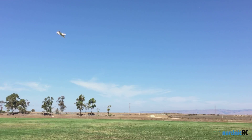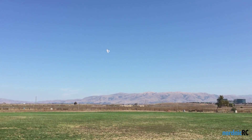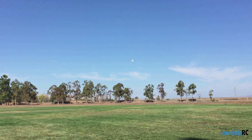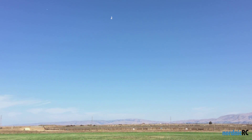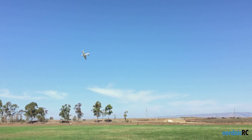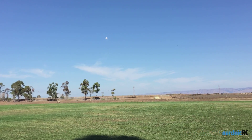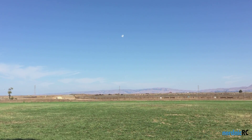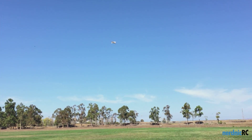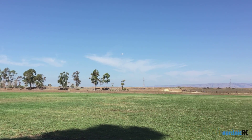I'm going to bump it up to full throttle here. Not bad. Do a little roll — nice and quick. I like that, that felt really good. We'll do a loop. Not bad. How about some inverted? Having to give it a little bit of up elevator, but it's very stable. I think the airfoil on the bottom of the wing is really helping here, keeping it solid upside down.